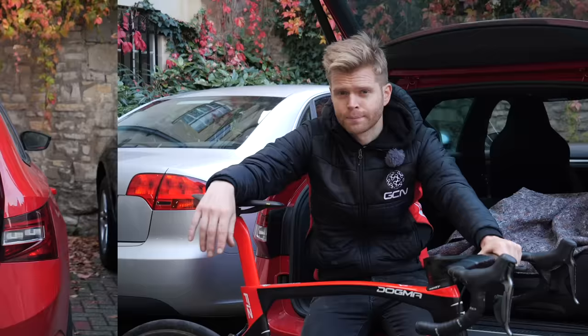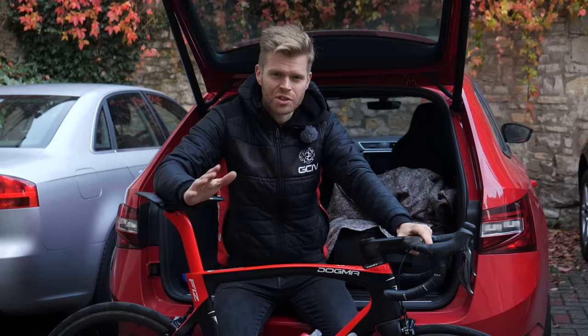I hope you found this video useful, and if you have, then please give it a thumbs up and share it with your friends. To watch more cycling advice, you can click down here. Let us know in the comments section if you've got any tips, advice, or hacks for when you pack a bike in the back of a car.